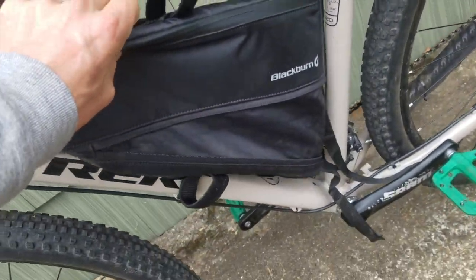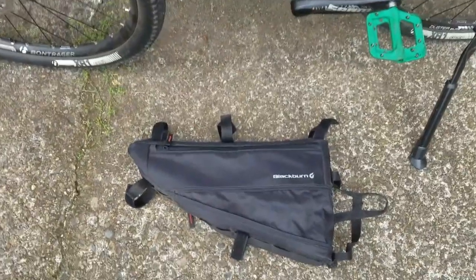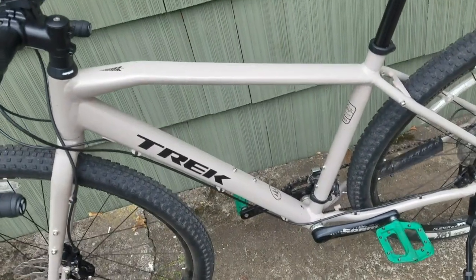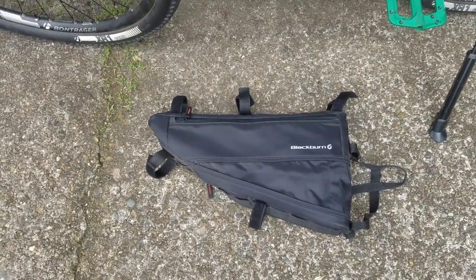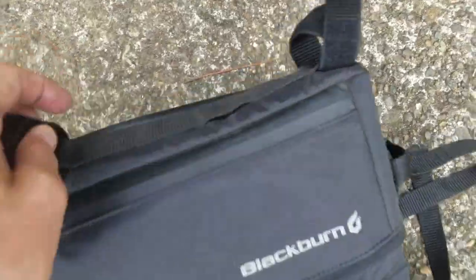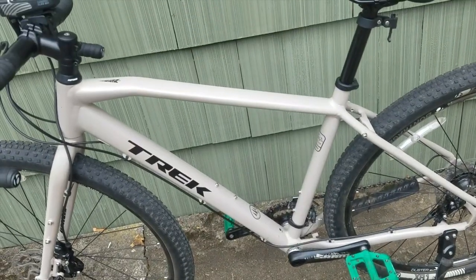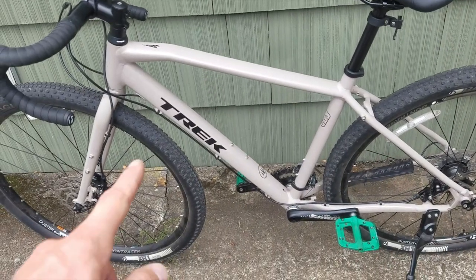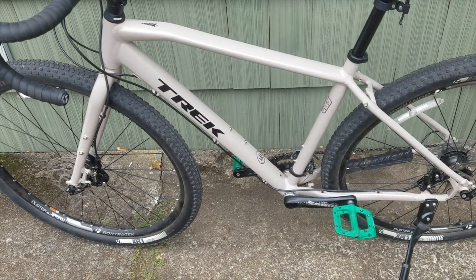I also bought this Blackburn Outpost frame bag — it's the large size, about 40 bucks on Amazon. I'll put a link in the description. The large fits this frame barely — it's actually about an inch too big, but I'd rather it be a tiny bit too big than go with the medium. The medium is a little too small and I'd rather make as much use of the triangle as possible. I still have the stock seat on there. I put Mr. Tuffy tire liners in the tires as well as Green Slime in the tubes.